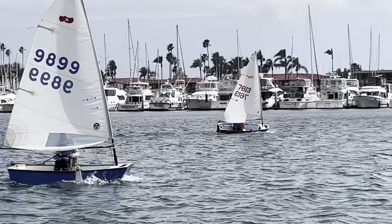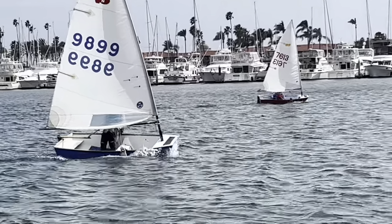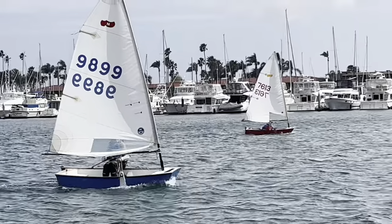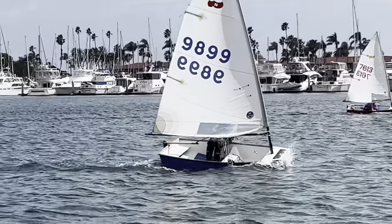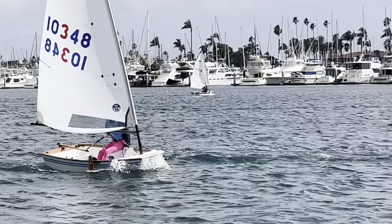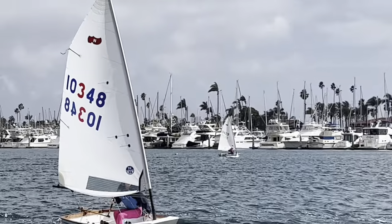You can see the difference in angle here. The sail's a little bit better because it's not changing the mainsail too much. We'll make the sail flatter for the next race.